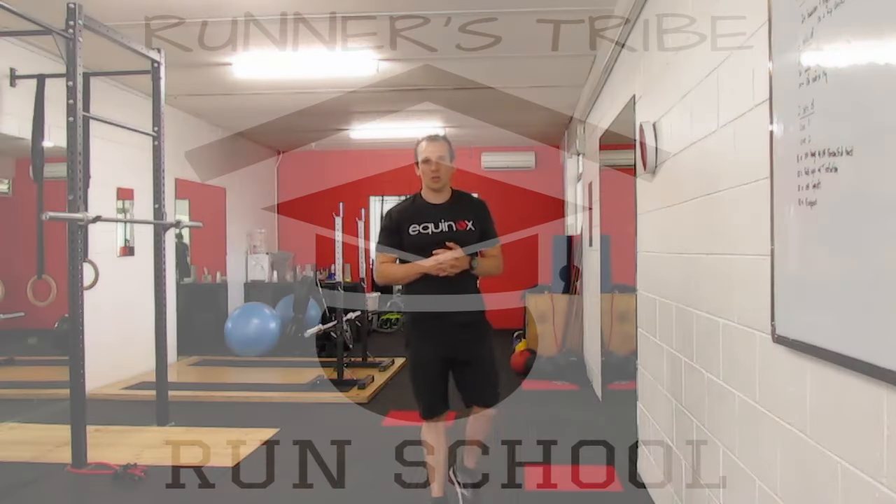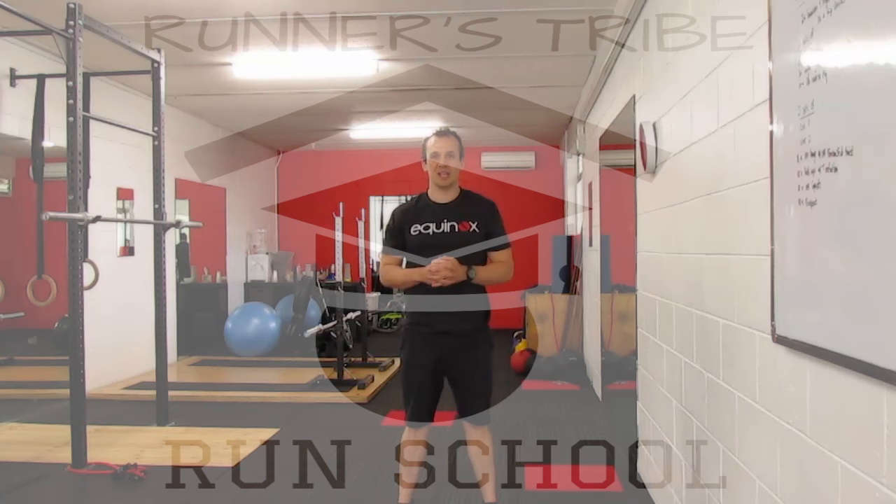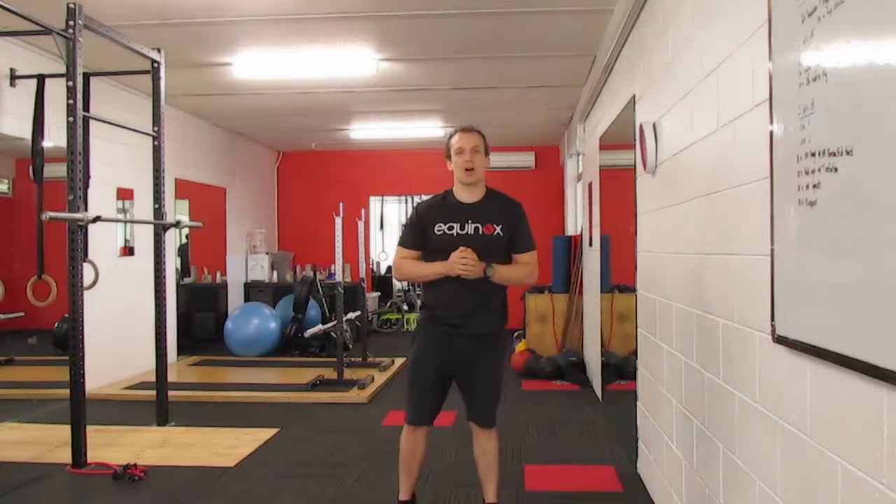So try those ones out at home. Do those as regularly as you can, and let's get you better hip mobility. Thanks again, Runner's Tribe.